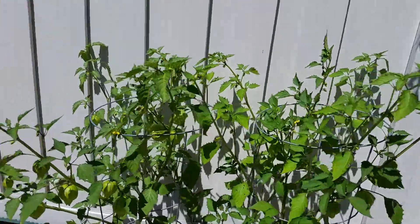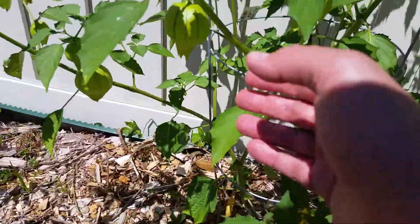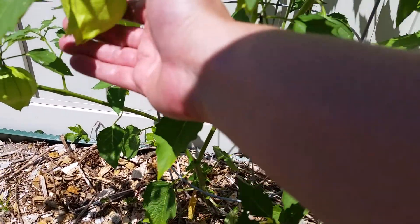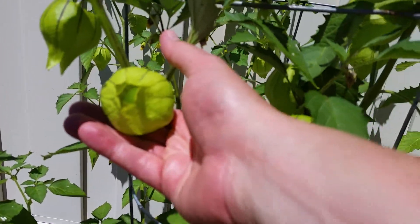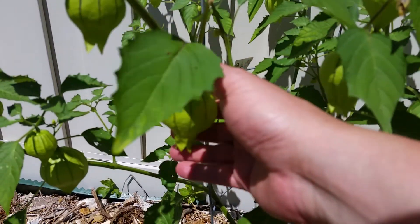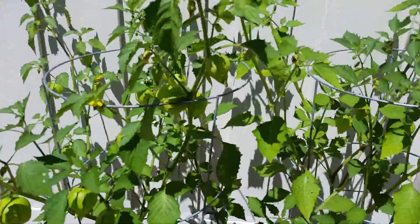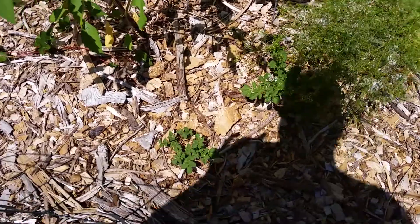These are three tomatillo plants, which is like a green tomato. You can see the little pods here. If you've ever seen tomatillos in the store, they come with a paper around them. You can see a little green berry inside — it'll hopefully fill that thing right out and I'm going to get a whole bunch of tomatillos to make verde salsa.